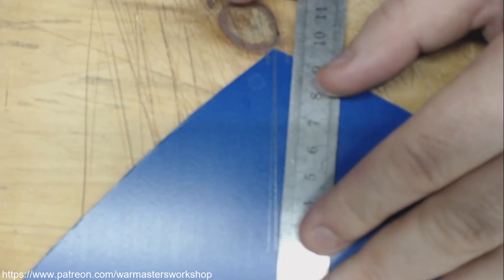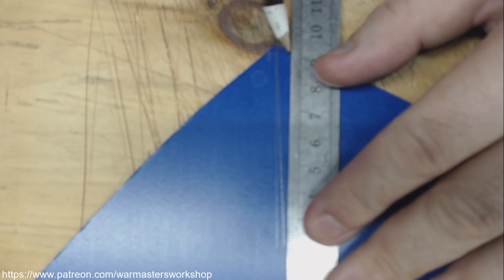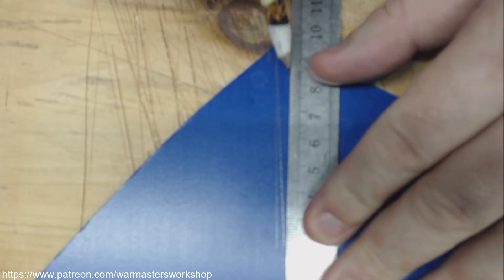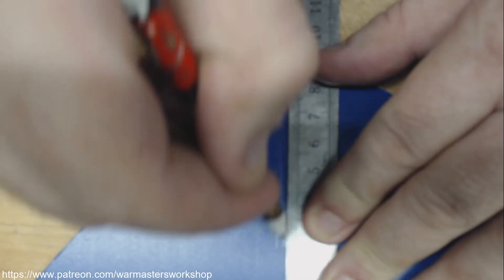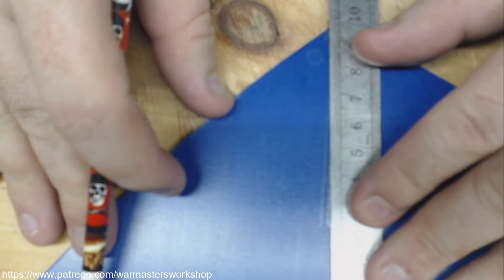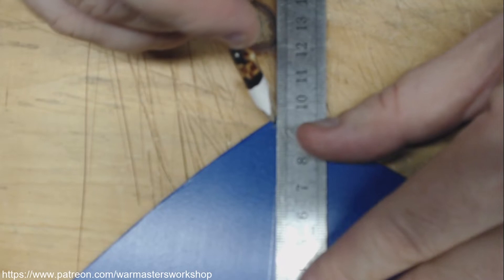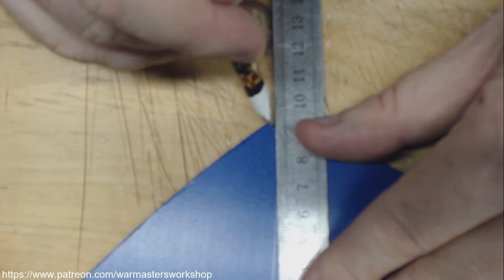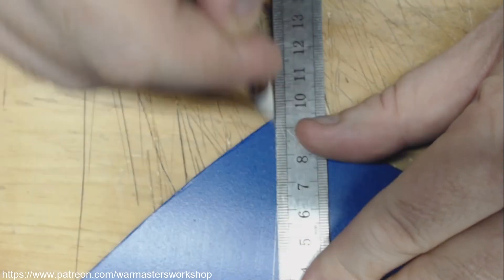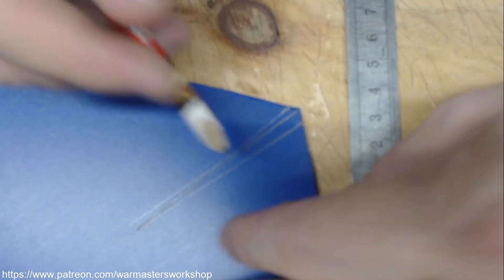Now what we're going to do is go from the upper line we made earlier, right to the end of our three-inch mark. We're going to do the same down here — from our lower mark, a quarter of an inch, right to the edge of that three-inch mark. So there are our marks. We've got a nice triangle right here.